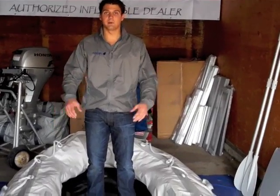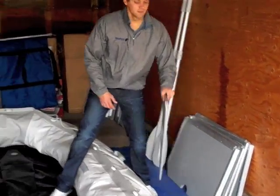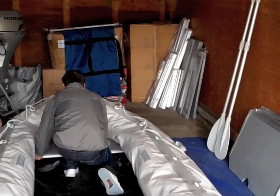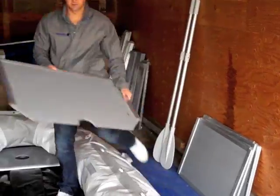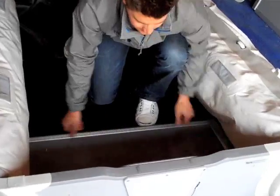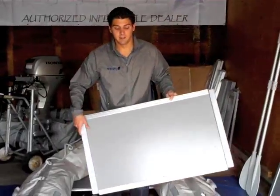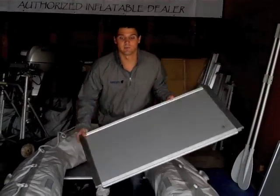Now that the tubes are inflated about 30 percent, it's time to put in the floors. We're going to grab the valve piece — the front piece here — and we're going to start with this. Now let's grab the one that meets the transom, and we're going to put the second one that goes in the back. This is number three. They're numbered, but you can do it either way you want. I recommend doing it the way that I'm showing you right now.